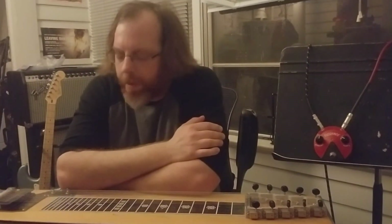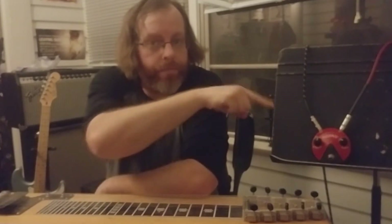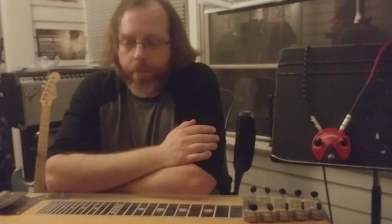Hey everybody. This week we're back looking at some pedals and how they apply to pedal steel guitar. This week's candidate is the Jim Dunlop Fuzz Face. The Fuzz Face came out in the late 60s, popularized by Hendrix and then Duane Allman, and a bunch of folks. It's sort of a quintessential classic rock sound pedal.